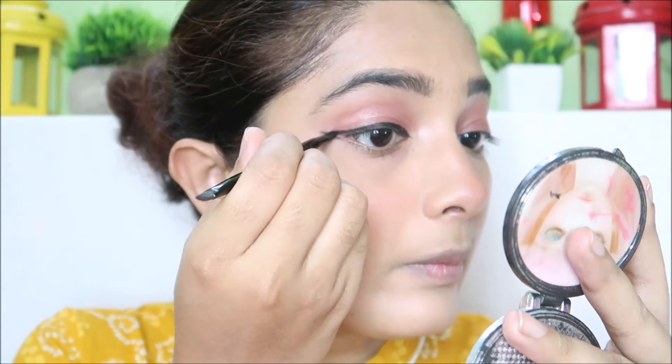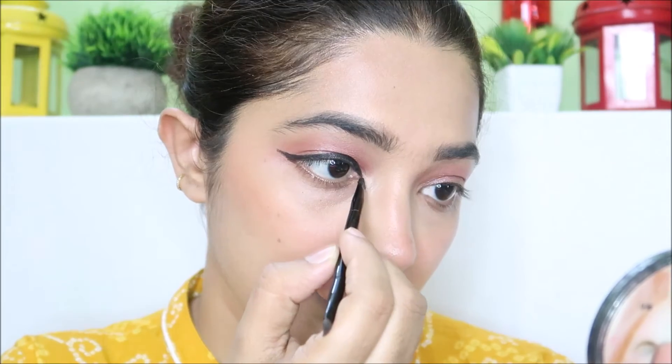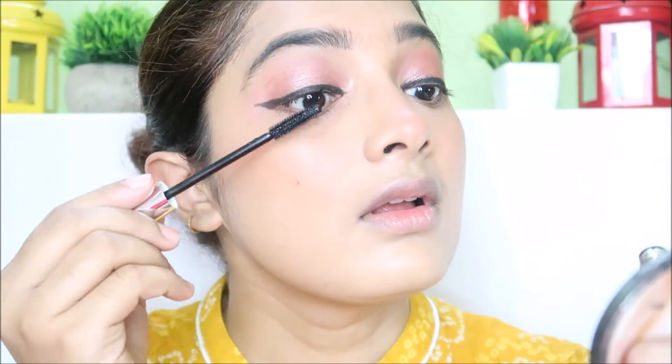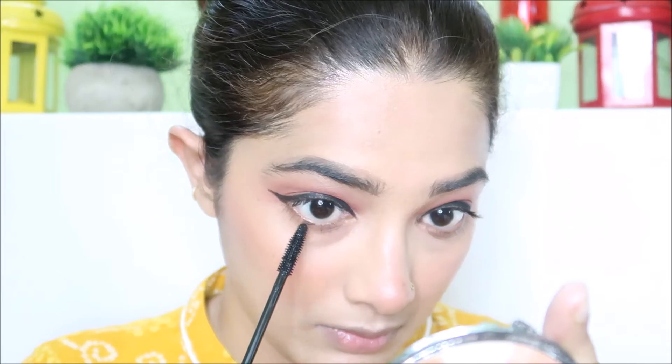I will use a gel liner to make a wing liner. I will apply 2-3 coats of mascara and also apply mascara to the lower lashes. Then I will use a lip and cheek tint and finish with a gloss.